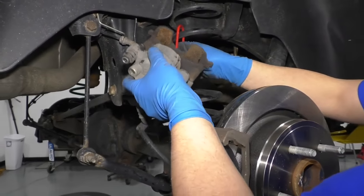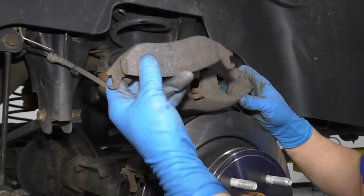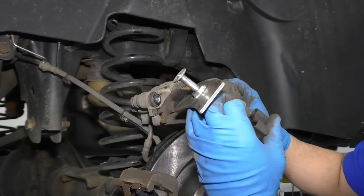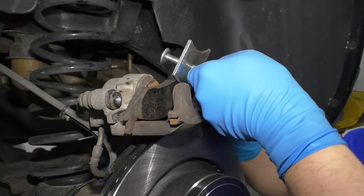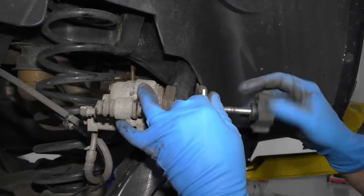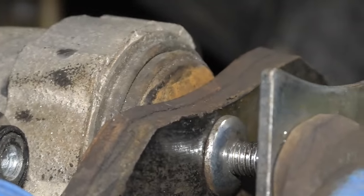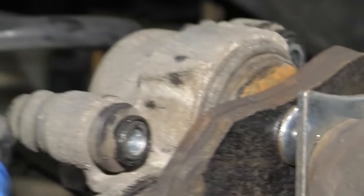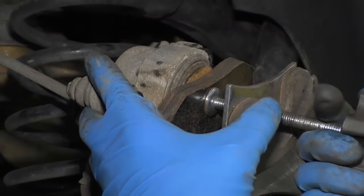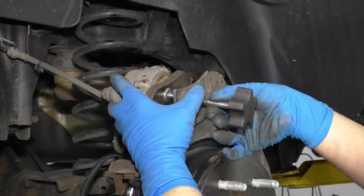I'm going to take this brake caliper hanger off and set it aside. Take the brake caliper, flip it over. Take one of the old brake pads, slide it into position there. Then I'm going to use this brake caliper compressor tool — we sell this at 1aauto.com. Slide this into position; you're going to have to loosen up the tool a little bit. Once you get that set, slowly compress this brake caliper — we're pushing the piston in. While we're pushing the piston in, fluid's going through the hose, through the lines, back up to the master cylinder, into the reservoir. It's a good idea to check the reservoir after you're done the job and adjust the fluid accordingly. Now I can remove the tool — the piston is all the way down.